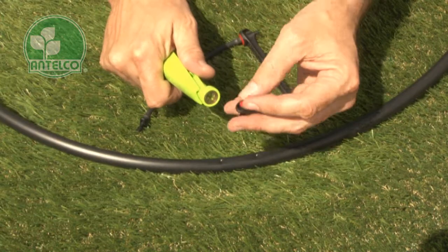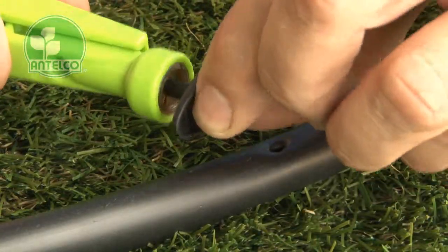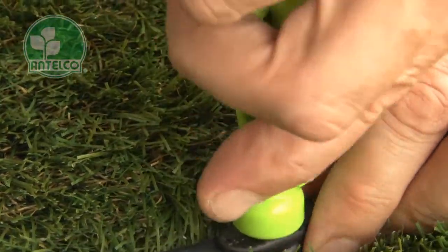To install emitters, insert the emitter spout into the clip at the end of the handle, then push the emitter barb into the hole.